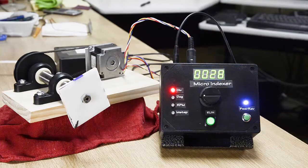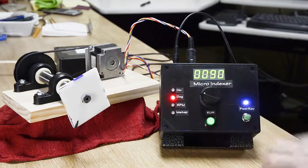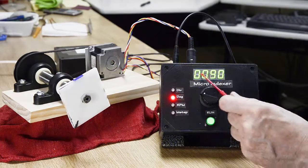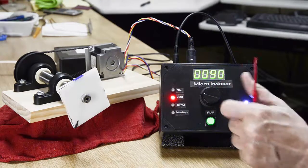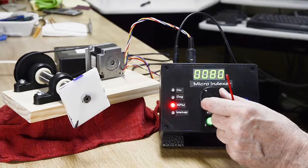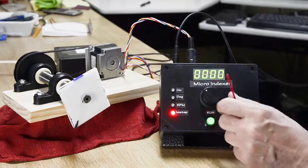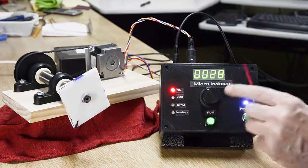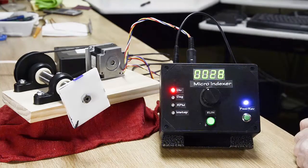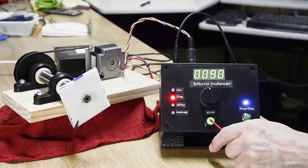The functions are selected by turning the control knob, which is a rotary encoder. As it steps to each menu item, it displays the current contents of that function. Here we're set for 80 RPMs. Here we've selected the zeroth microstep increment. And here we're dividing by 28 — this might be for a 28 tooth gear. Here we're dividing our workpiece by 90 per press of the run button.